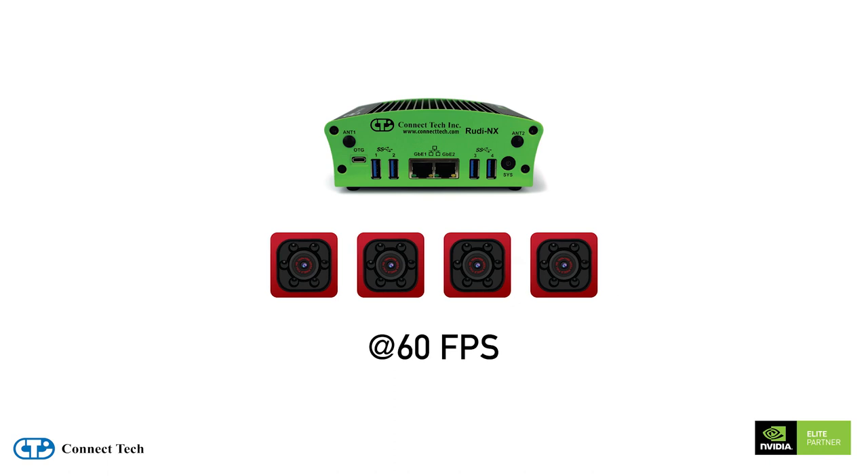Or running with the same number of incoming video streams, you can now run additional AI models on all the incoming vision data.